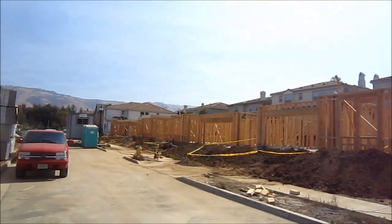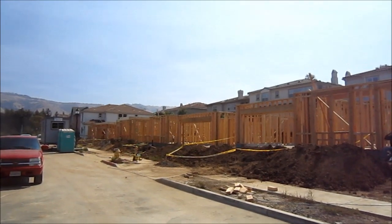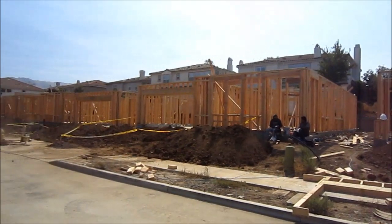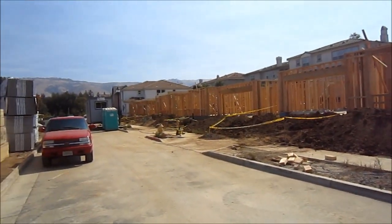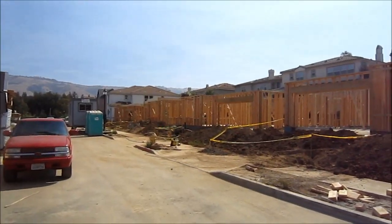By Friday we are shooting for subfloor nail inspection on all six homes. The job site's moving along fairly well. Alright guys, catch you all later.